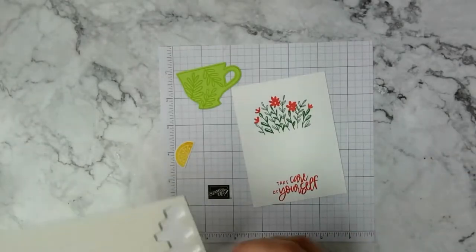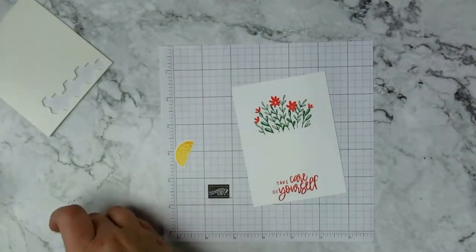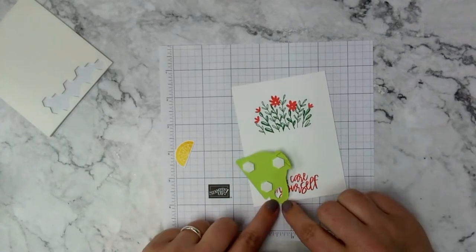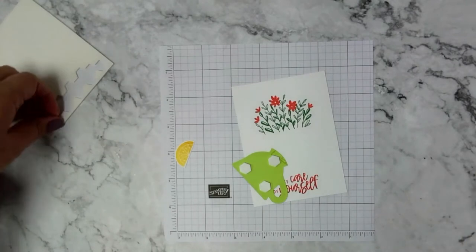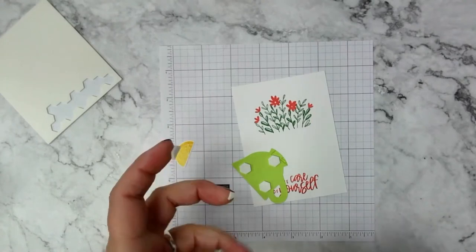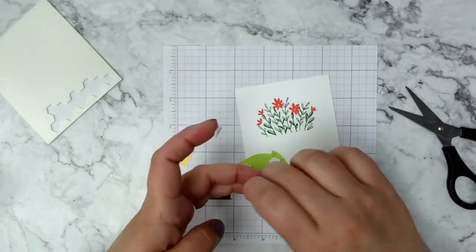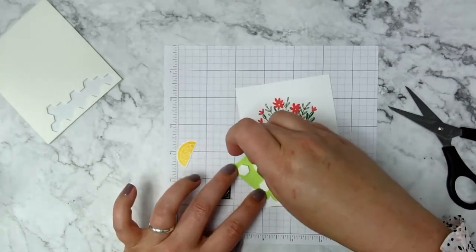Now that we have our pieces cut out, I'm going to use Stampin' Dimensionals to attach the teacup to the card base. I'm going to cut a couple of little pieces to put on the handle — not necessary, but I like to have all my bases covered. I cut a few small pieces and they'll fit right there on the handle, then I'll use another piece to fill in the middle.